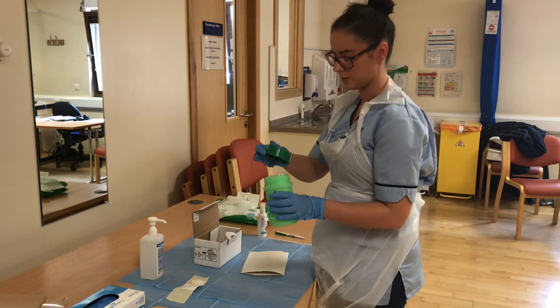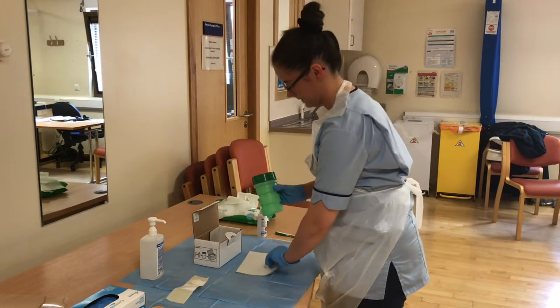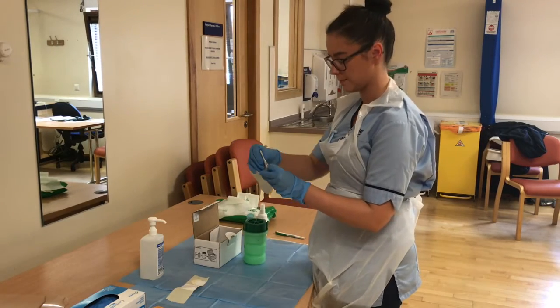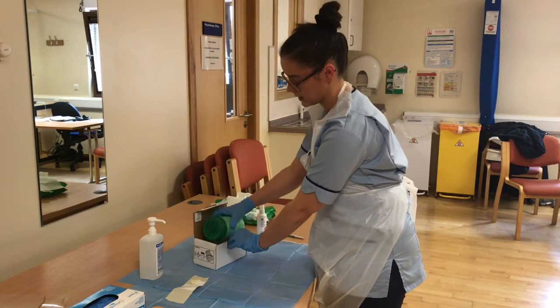This can hold up to 6 samples. When it's full, put the lid on. Place all paperwork for all the samples inside the box and place the container inside.